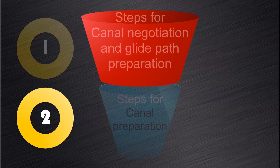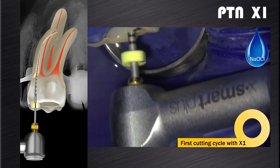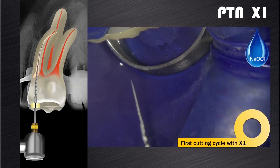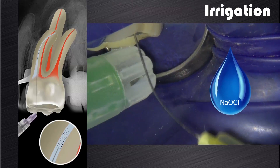The second part of the root canal preparation process is canal preparation with the ProTaperNext system. The first instrument to use after glide path preparation is the X1. In the presence of sodium hypochlorite, brush and follow along the glide path with the ProTaperNext X1 instrument in one or more passes until working length is reached. If after a few coronal insertions progress is not being made towards working length, remove the file.